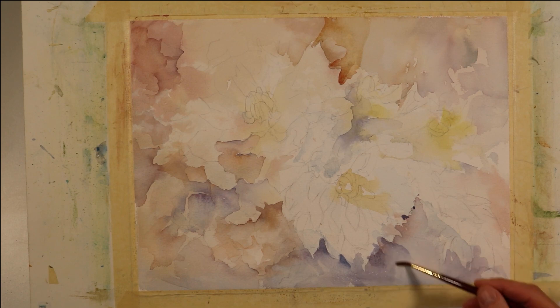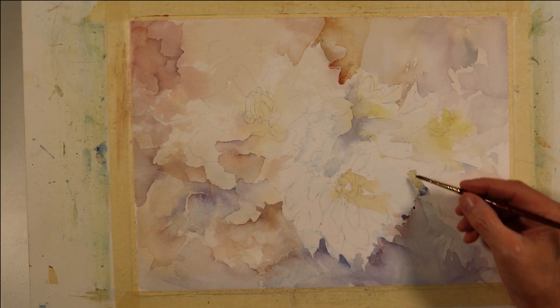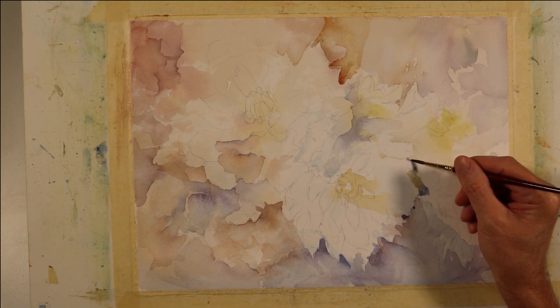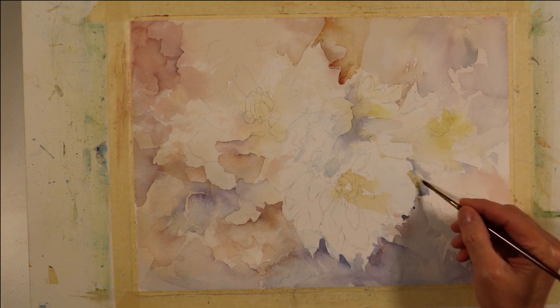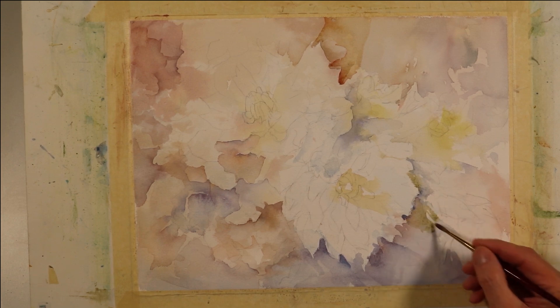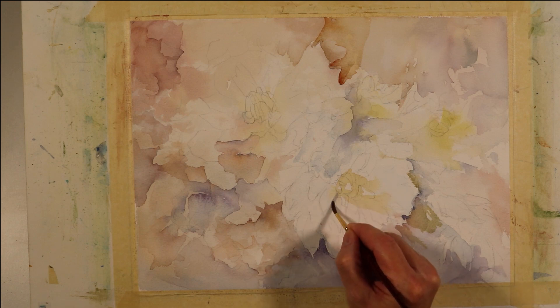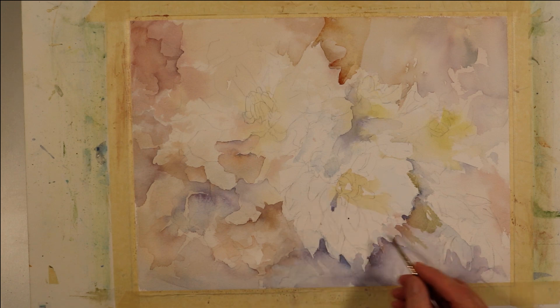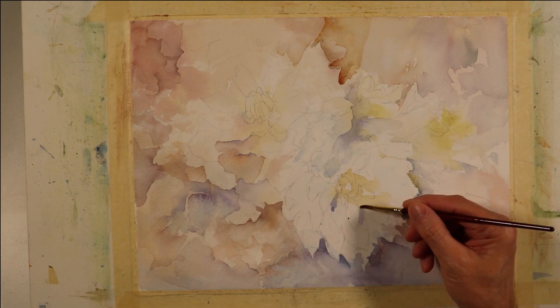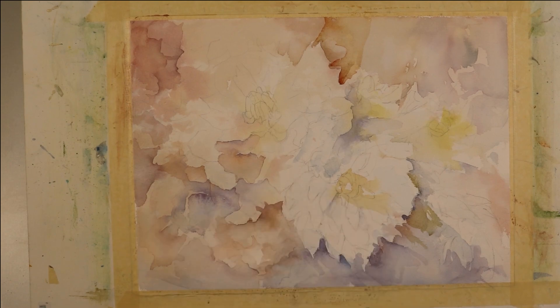I'm going to continue to develop these edges — this is a gradual process of patiently building up layers. Hopefully as you look across the composition right now, you can see a variety of colors emerging, although they're staying in the neutral tones. You can see hints of some yellows, oranges, reds, red-violets, violets, and probably not a lot of true blue, but there will be subtle hints of some blue and blue-gray as this develops.